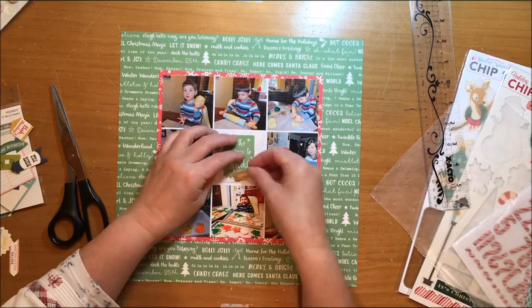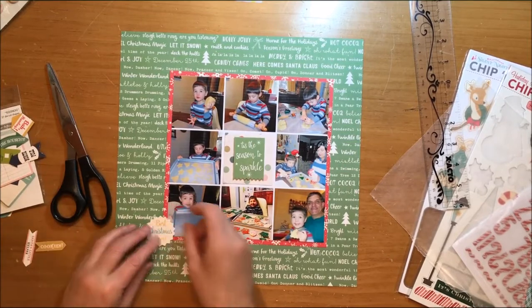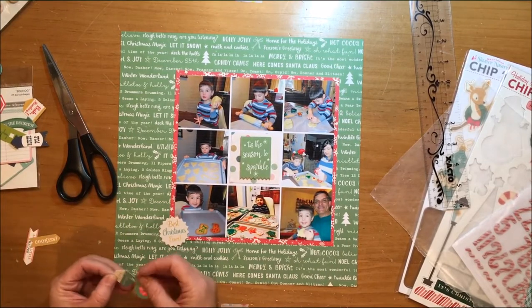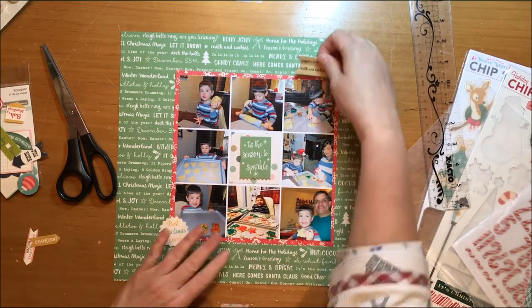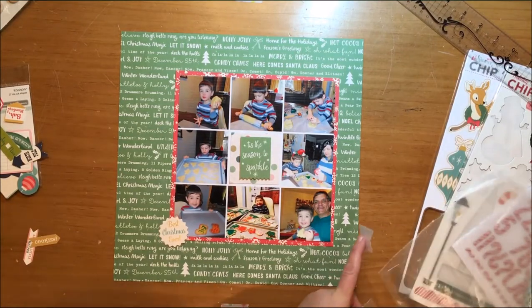I'm going to stop saying October Afternoon because everything on this page is October Afternoon except for the thickers, and I'll mention those when we get to them. So I'm playing around with some die cuts here and I like the gold in that die cut.